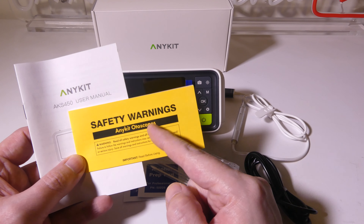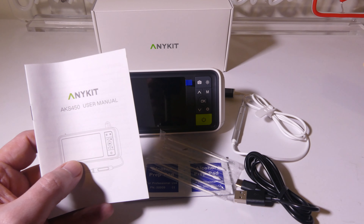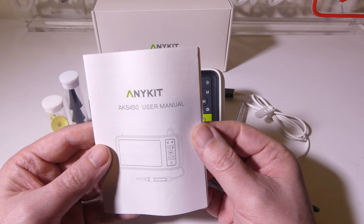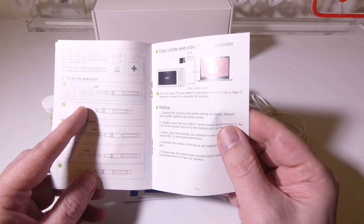This is everything that you get once you get it out of the box. They're going to give you some safety warnings here. This is an otoscope — you will be putting this in your ear, so you're going to want to read the safety warnings on this just to be safe. I can't stress that enough.